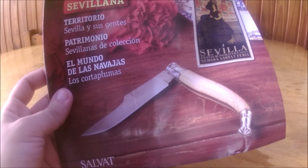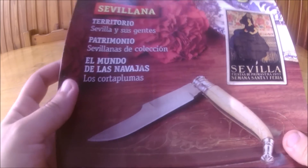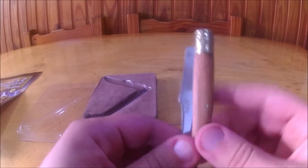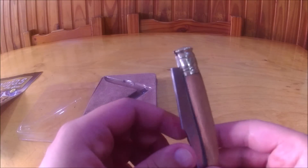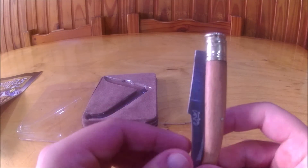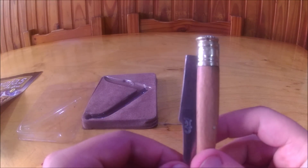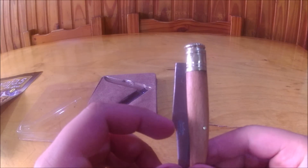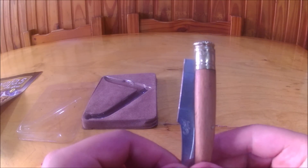Unfortunately I have to give each of you some bad news - I'm going to have to break your heart and your illusion. Unfortunately this is not an authentic navaja sevillana. It doesn't even respect the name 'sevillana.' It's a replica, possibly made in China. It's not specified well where it was made, but it is not an authentic sevillana.